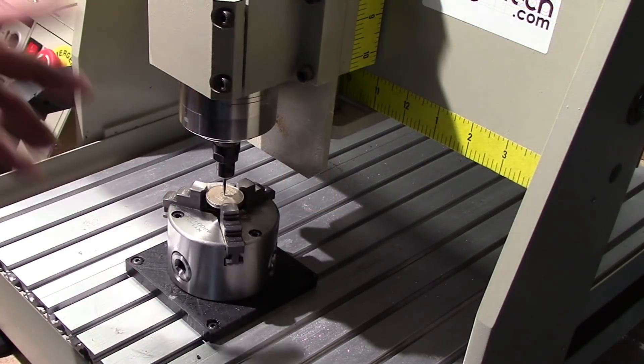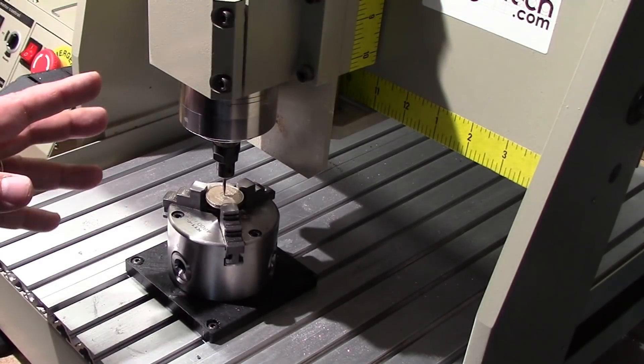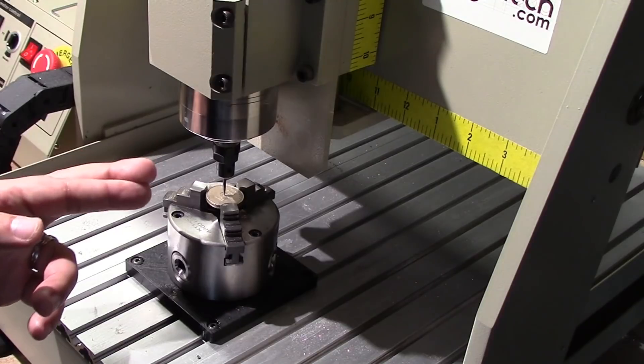I've got the G-code loaded up, so let's go ahead. I'm going to set it to a time lapse and we're going to watch this thing engrave. Hopefully all will go good — fingers crossed.